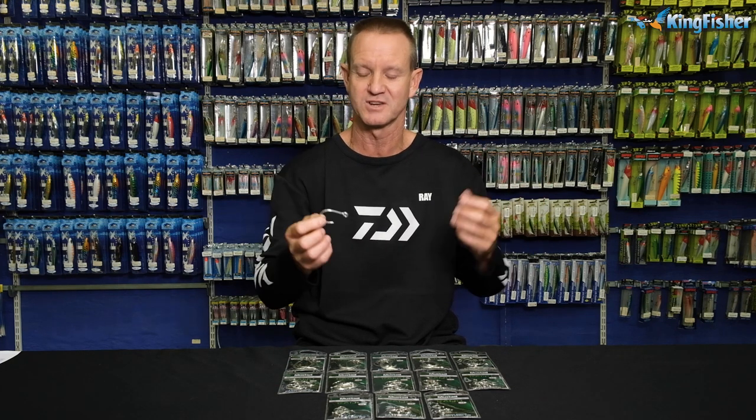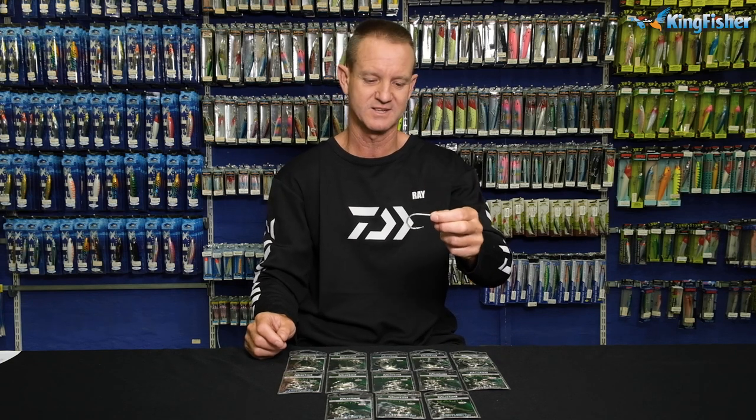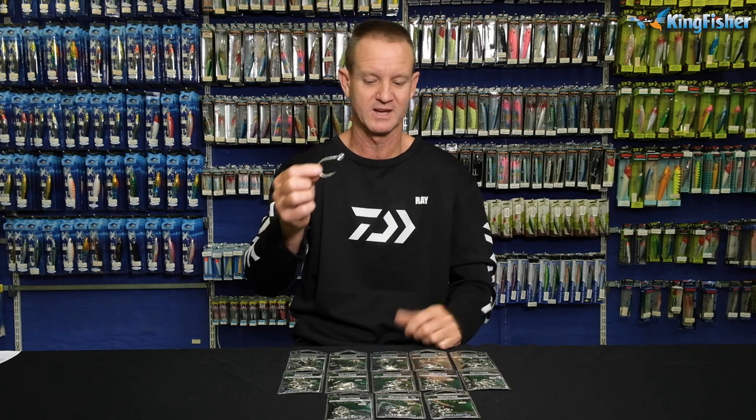As we know, treble hooks do damage the fish quite extensively. They are very strong, like I said. And yeah, it's one of our hybrid hooks that Mustad have come out with.